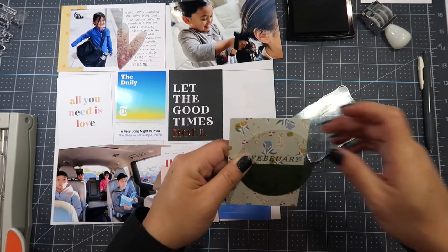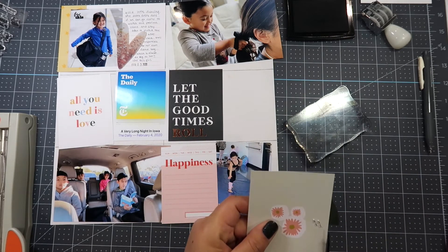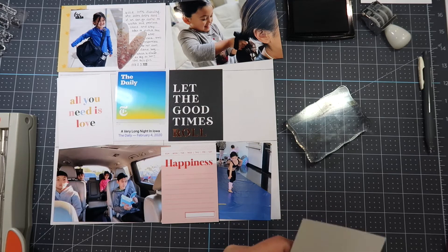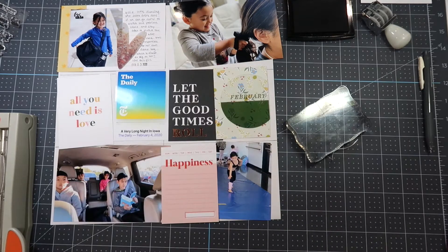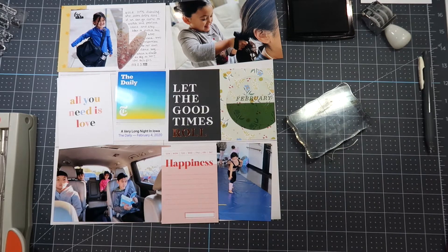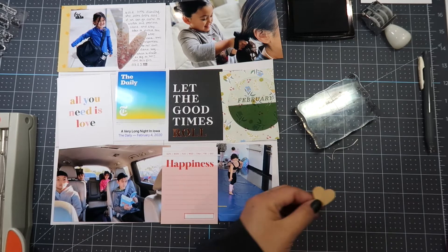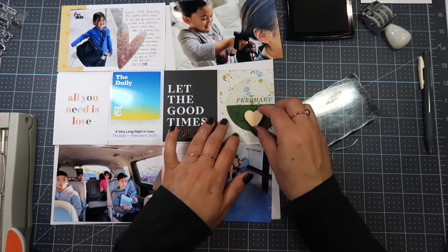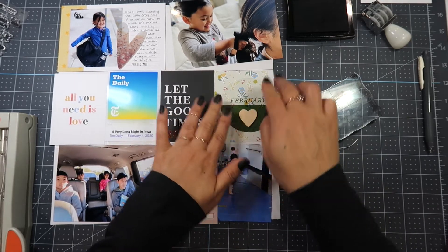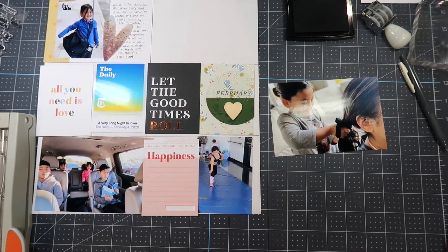I have this circle acetate — excuse me — and I'm going to adhere it to the journaling card and staple it down. It says February on there. I have a wood heart and I'm using my rolling dot adhesive to adhere that down to the green section of the card, centering it to the center of the circle rather than the center of the card.